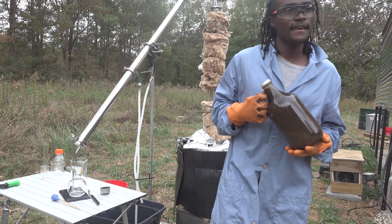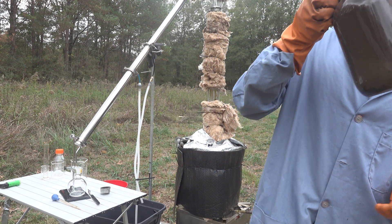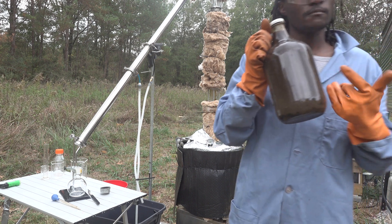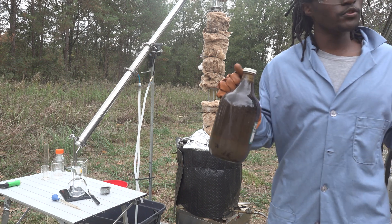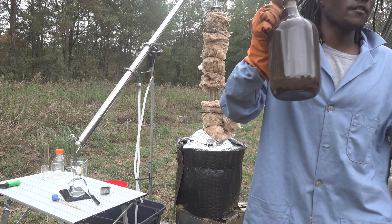Here I have half a gallon of crude oil made from plastic waste with my microwave pyrolysis reactor. Now just like real crude oil, this plastic crude oil can be refined with one of these right here — a distiller. So without further ado, let's go ahead and pour her in there and get this stuff refined.